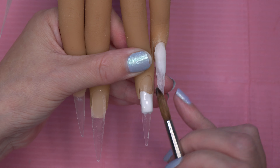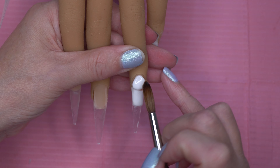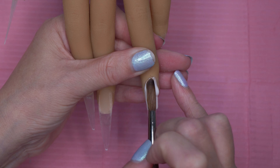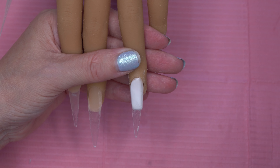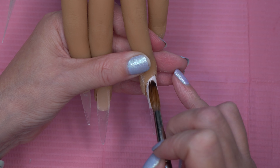Then we're going to come in on the ring finger and just cover half of the nail, making a nice straight line in the middle of the nail. Once we've got that all nice and straight, we're going to come in with a cuticle bead and then feather that down over that straight line.